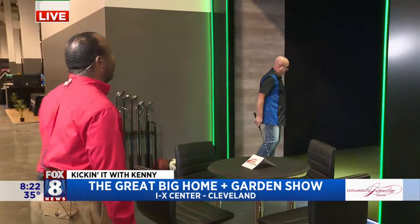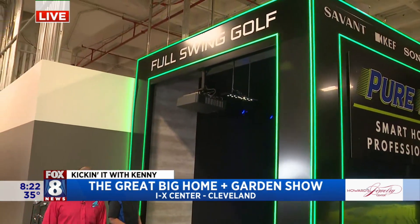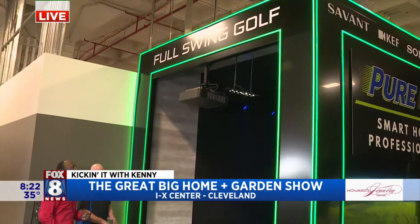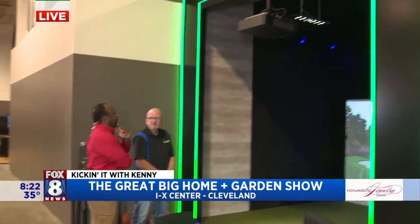Hey, Kenny! How are you guys? I love you guys so much. Well, we're here at the Great Big Home and Garden Show and we are having a good time. Look at this guy behind me — this is really cool. For all the golfers in your life, this is called Full Swing Golf and Brad and his team put this together.